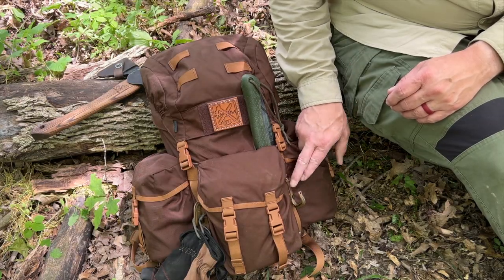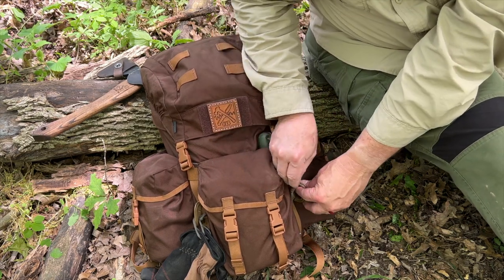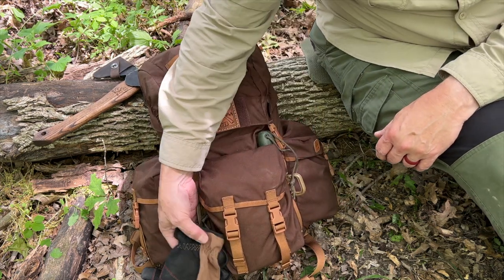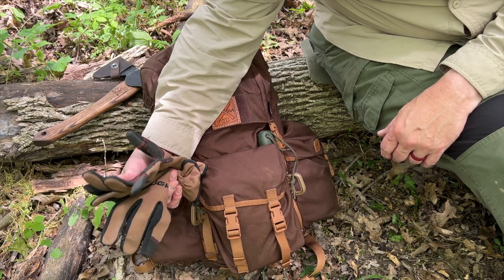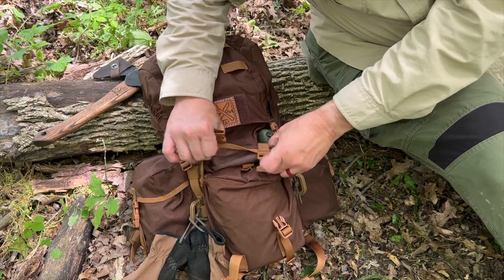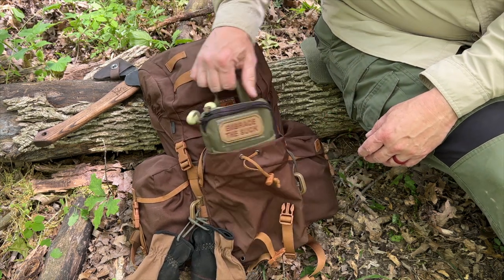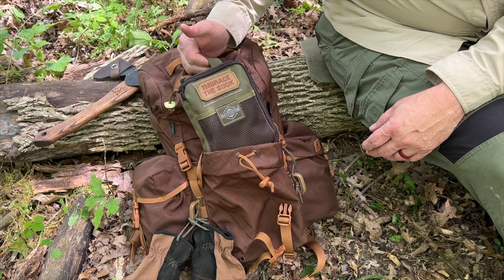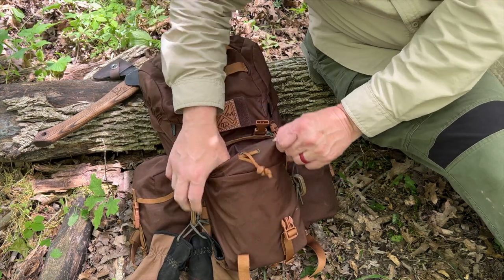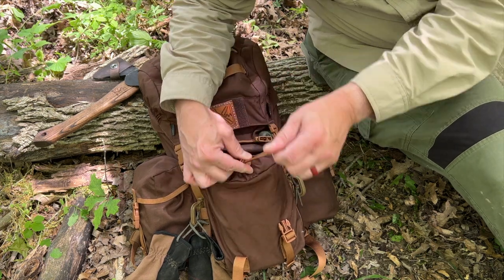I've added Grimlock clips to the side webbing, and when I put my saw in here and run the lanyard through the Grimlock and close it, it's going to lock it. Over here I've got my gloves clipped in, because those are something I want to get to quickly. The front pocket here is a very good size — perfect place for my Possible's pouch. I've got the Maxpedition beefy organizer in there, which slides right in perfectly. That's where I keep all my fire-starting equipment and survival stuff.